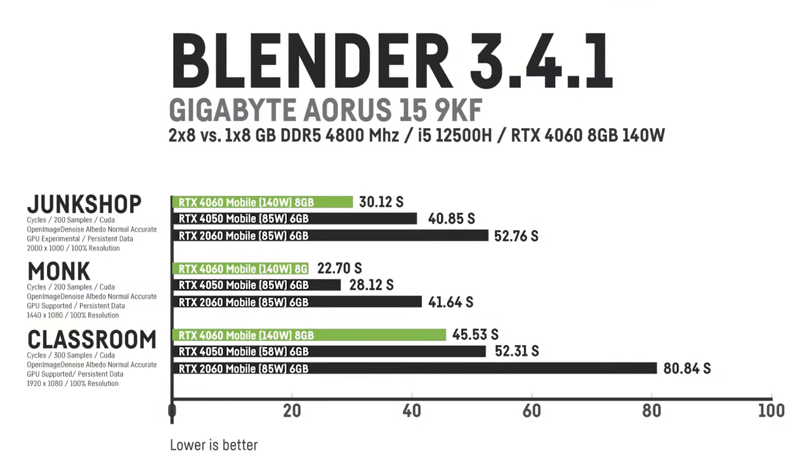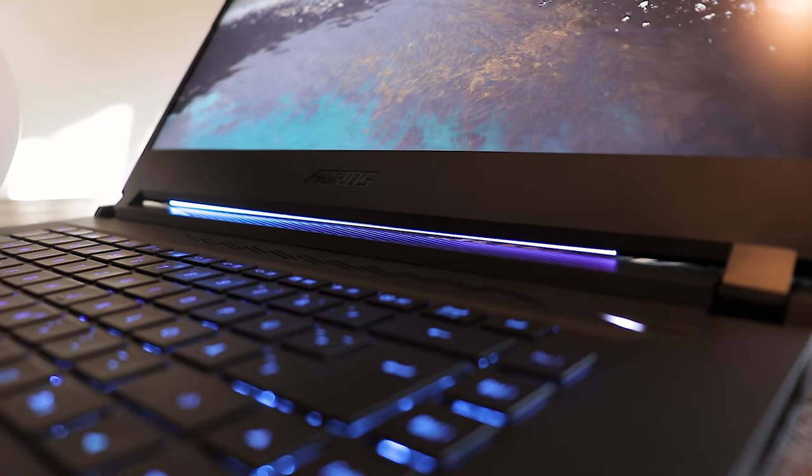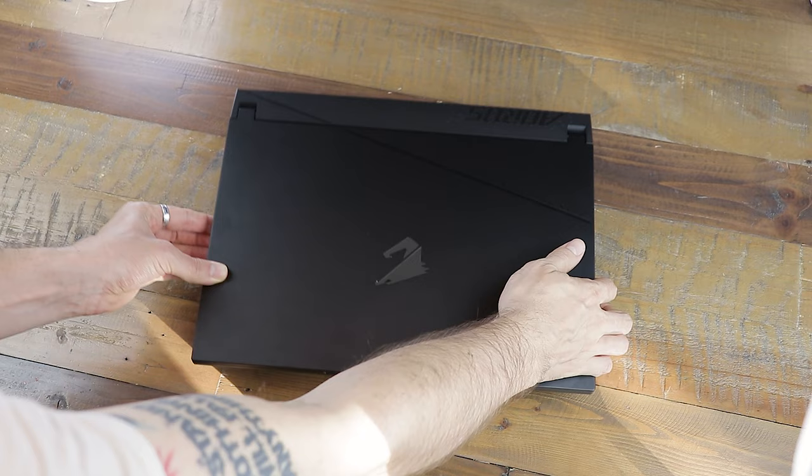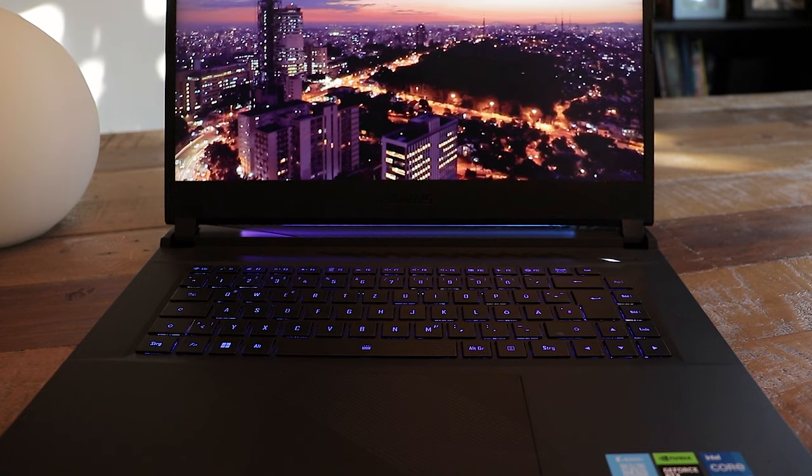This laptop is also perfectly capable of using creative software like Blender or even 4K video editing with Premiere Pro and similar software. The Gigabyte Aorus 15 this year is a great laptop overall, and especially for around $1100 it's a clear recommendation. It's not perfect — the missing numpad and the Intel i5 are caveats — but it's so good in so many aspects. Beginners should factor in the small 8GB RAM size, and while the i5 will become a bottleneck sooner or later, most people especially beginners won't need to worry about that right now.